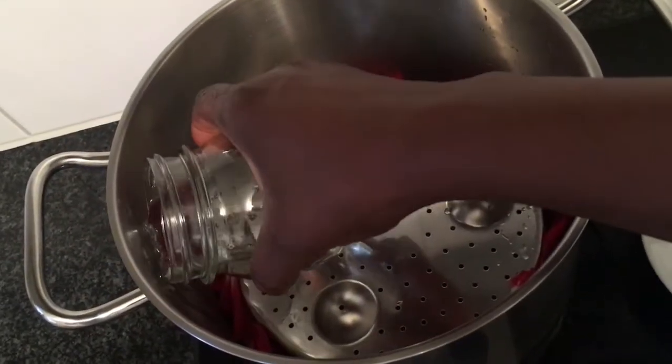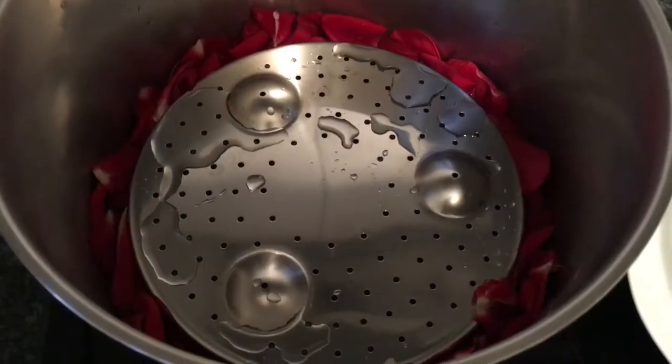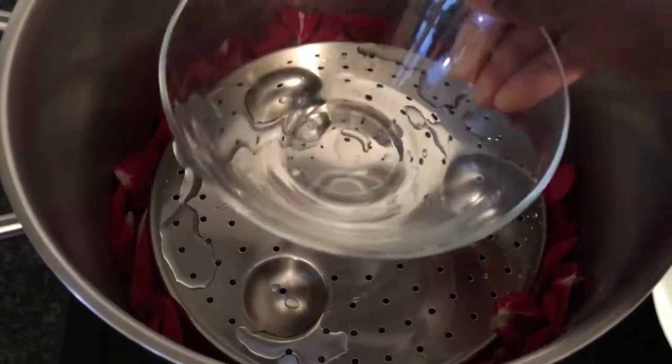At this stage I will add in my two glasses of water. After adding in the water, I take a smaller bowl and place it on top of the steamer.